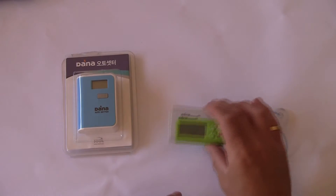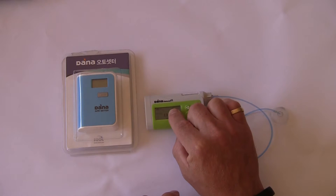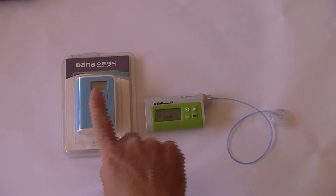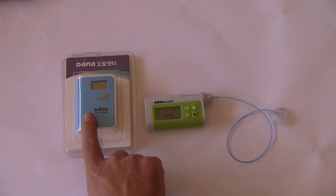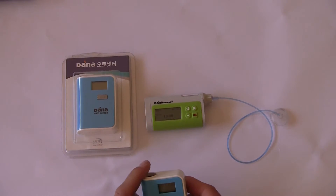Today we're going to show you how to pair a Dana R or Dana Android insulin pump with a new Dana Autosetter, so that the loading information is automatically sent to the pump when we're refilling reservoirs and cartridges.